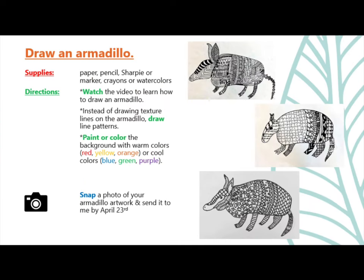For this week's project, you will get a chance to draw your own armadillo. Before you begin, you will need to gather a few supplies. You will need paper, pencil, sharpie or marker, and crayons or watercolors.